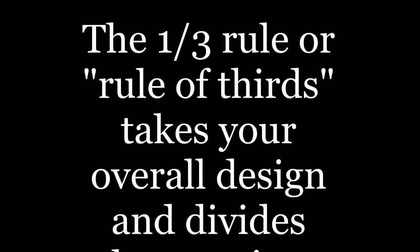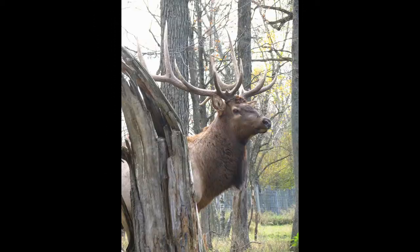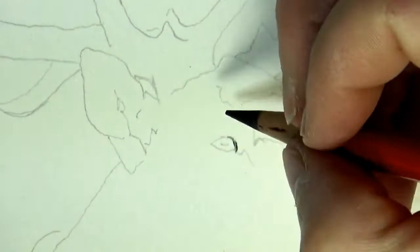The rule of one-third, or the rule of thirds, takes your overall design and divides the page into 9 equal sections. You can have this tool brought up on your camera to help you in your photography. However, in this shot, the tree overpowers the overall layout. When I take my grid and lay it over the original shot, you can see the eye lays down on that grid, and we're going to take that grid and lay it out again on the 9x12 piece, which is the overall artistic layout.